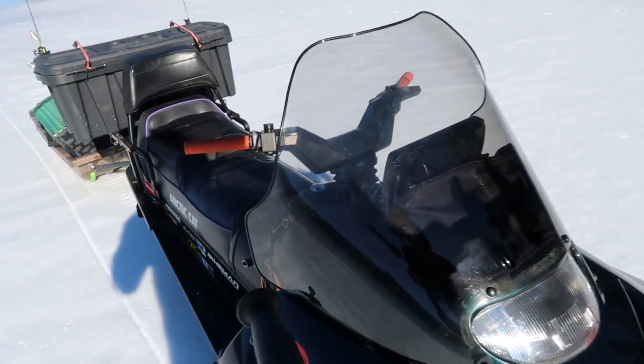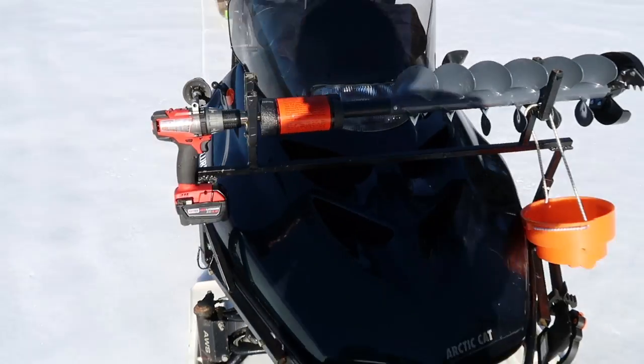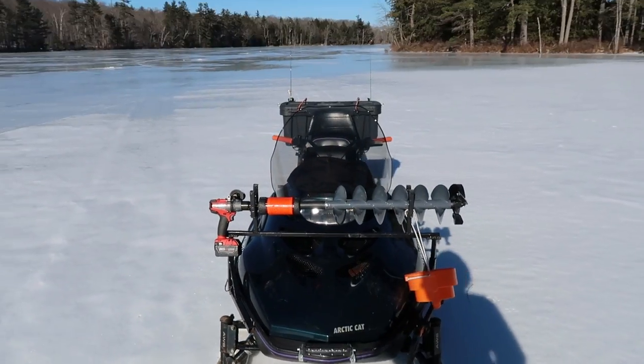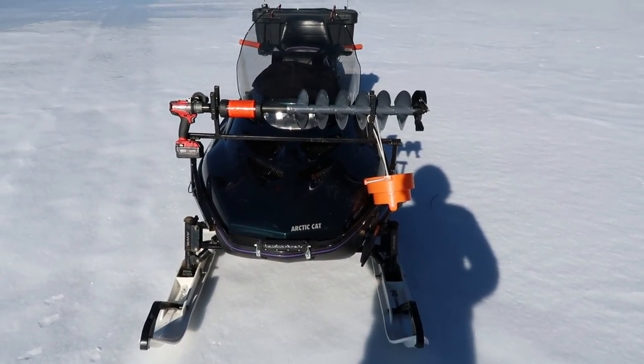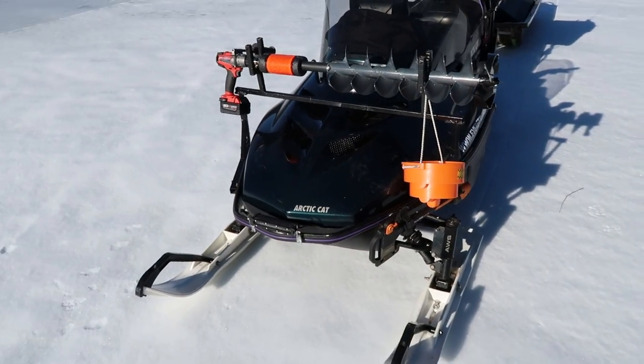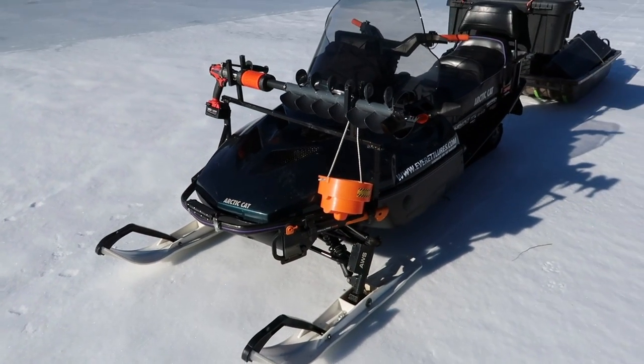That was the first thing I wanted to do on this thing. I really just wanted to make this so I could be as mobile as possible on the ice, because it sucks when you're anchored down to one spot and you're not catching fish. I like to be mobile, especially when I'm fishing by myself.